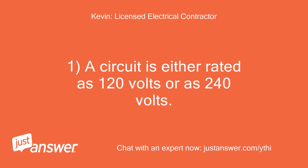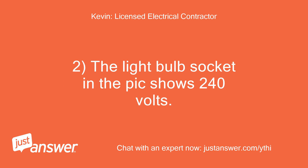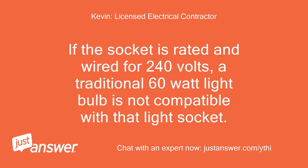A circuit is either rated as 120V or as 240V. For example, wall receptacles and interior lighting circuits in a home always reside on a 120V circuit. The light bulb socket in the pic shows 240V — you can't mix apples with oranges. If the socket is rated and wired for 240V, a traditional 60W light bulb is not compatible with that light socket.